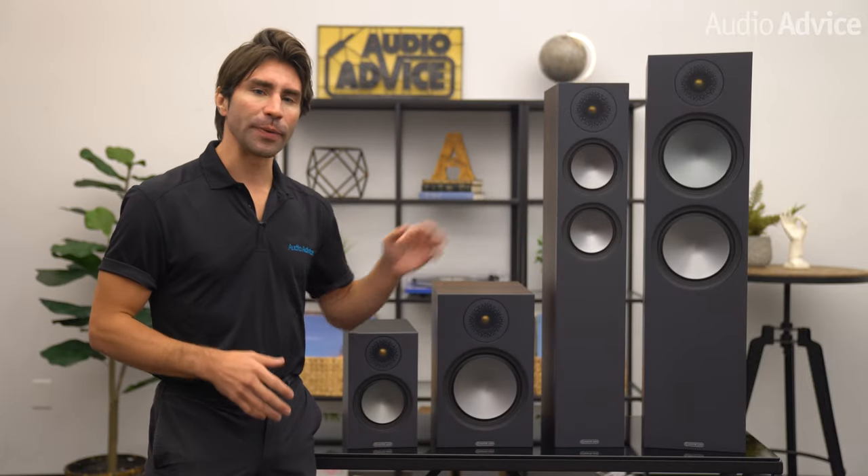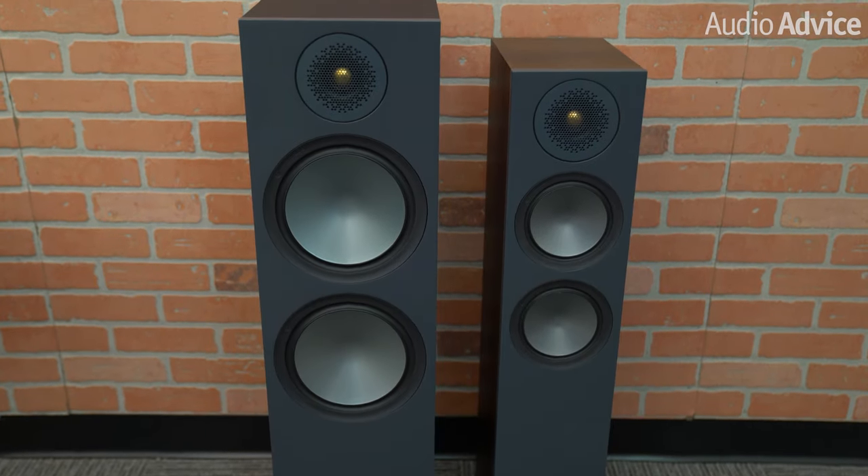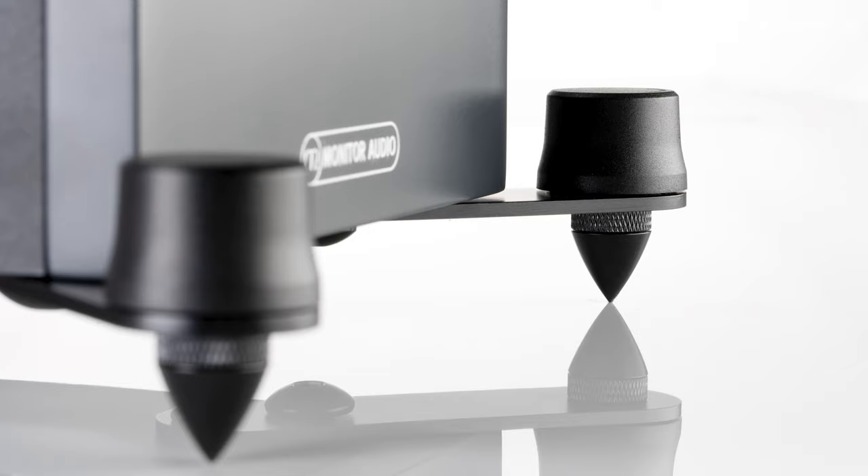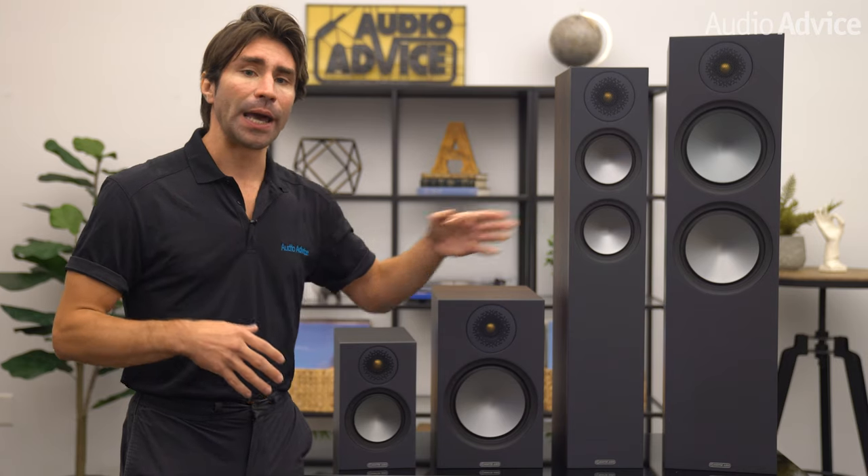The bronze 200 and the 500 are the towers with similar differences — you get dual 5.5-inch mid-bass drivers in the 200 and dual 8-inch ones in the 500. The bronze 200 turned out to be our favorite speaker in the lineup. The 200 and 500 each come with a very clever outrigger system. Each speaker has four pieces that bolt to the bottom of the cabinet using a large and small bolt so they align perfectly. They come with a sharp spike for carpet and blunt rubber tips for hard surfaces, which screw in and out to level things up. It is one of the easiest leveling systems for spikes I've seen.